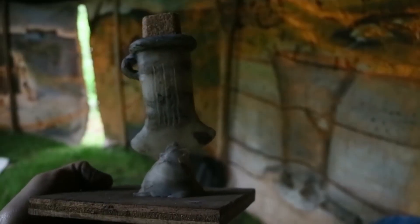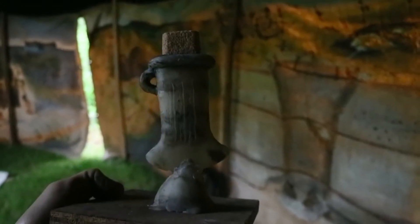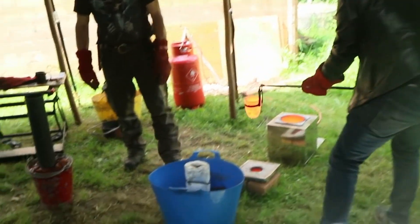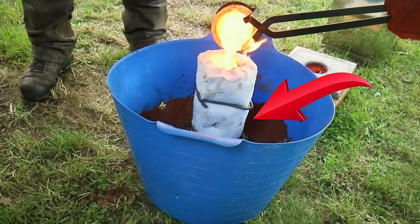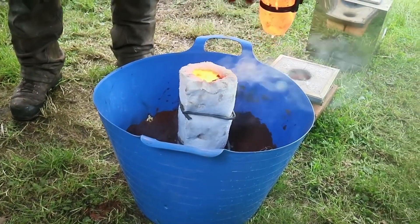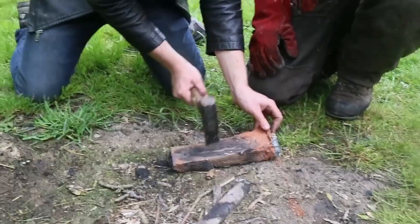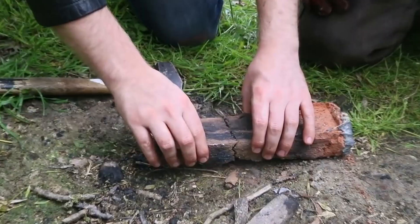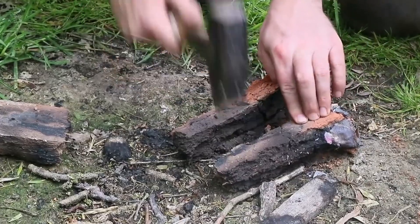Here I'm making a socketed bronze axe out of wax. You might be thinking: wax is not bronze — how are you going to cut down a tree with that? Well, the idea is to take molten bronze and pour it into a clay mold that used to hold the wax model. The wax model has been burned out, making a single-use mold. You can get some amazingly detailed casts this way, including axes or brooches. But the trouble is, since it's a single-use mold, if anything goes wrong, it's over.